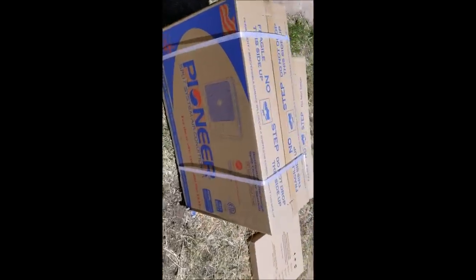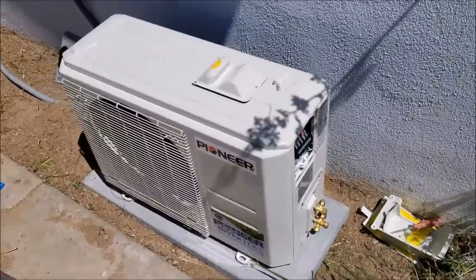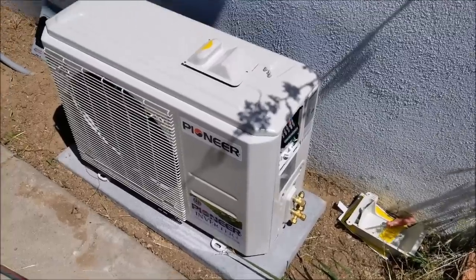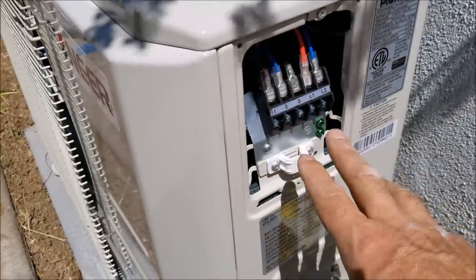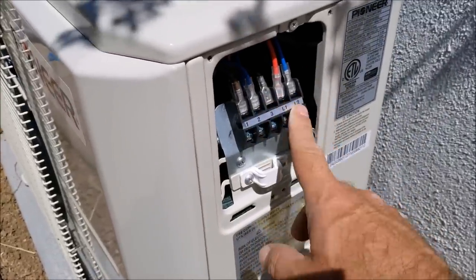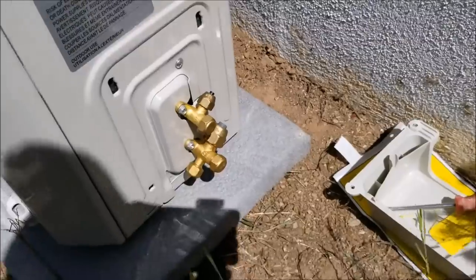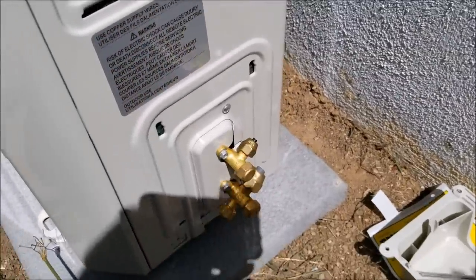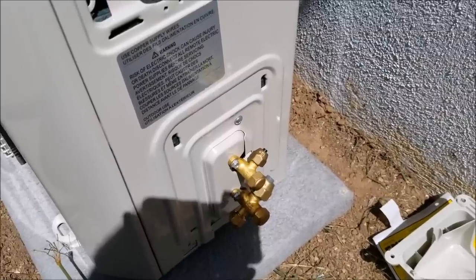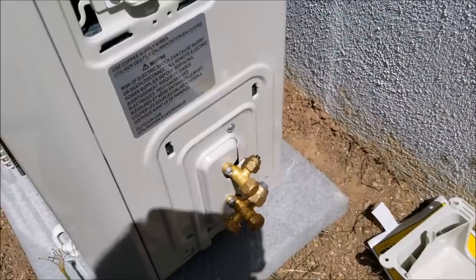The next step is to go ahead and take this unit out of the box and put it on there. That's the way the unit sits on the pad — it just sits right on there. I took these covers off and this is where all the electrical is going to go — the voltage coming in and our control lines from the inside unit. We're also going to run our high and low pressure lines to the inside unit. Basically we'll cut a hole in the wall about three inches with a hole saw and mount the inside unit next.